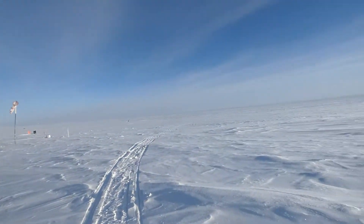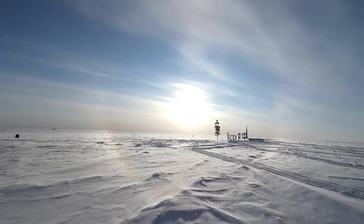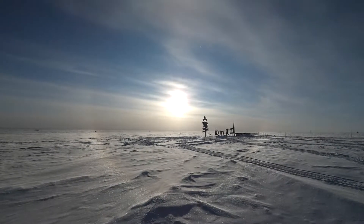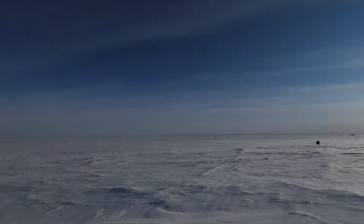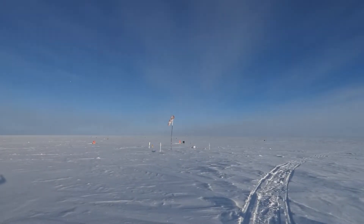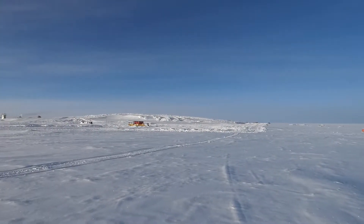Hello once again from Vostok station. Right now I'm standing near the station's runway. The weather is beautiful today. There's a halo around the sun, the sky is incredibly clear with almost no clouds. It's virtually no wind.